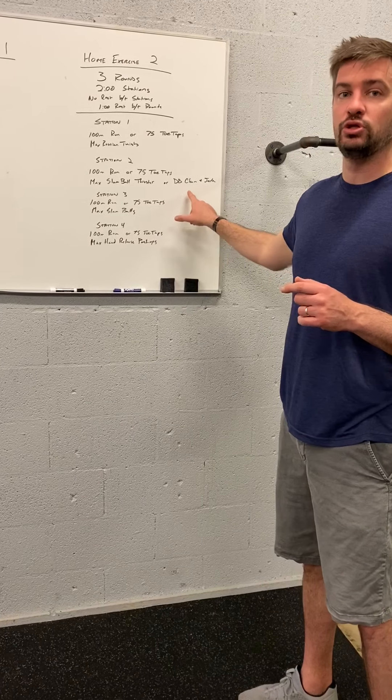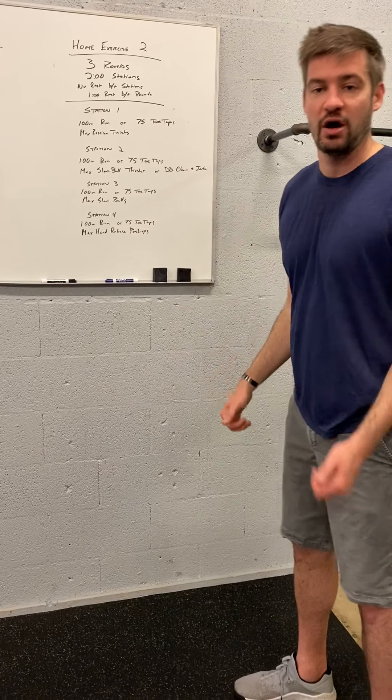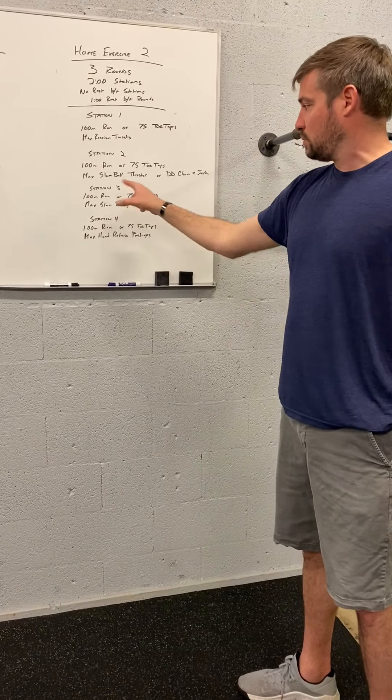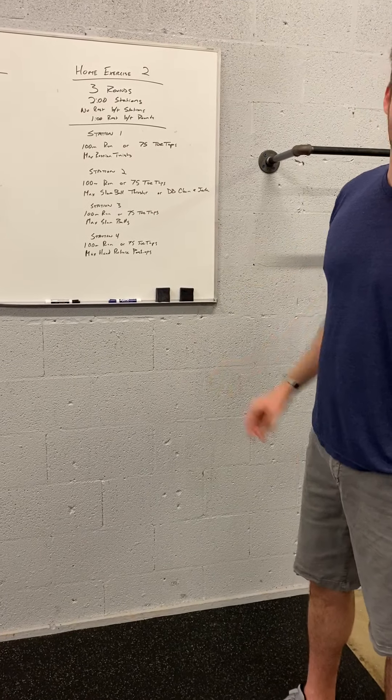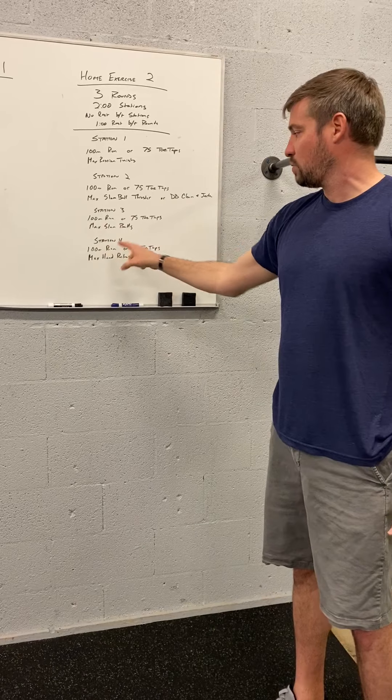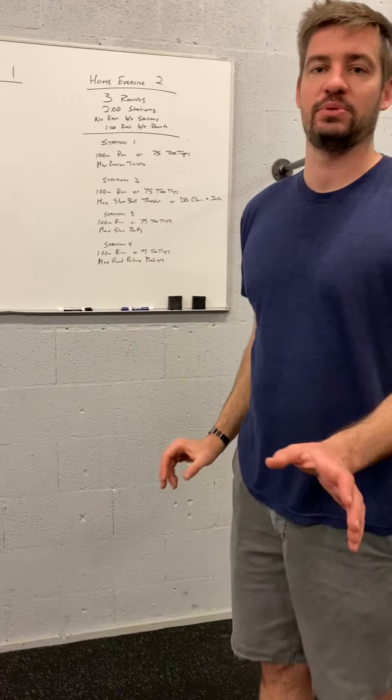Or if you don't have a ball, you can do a dumbbell clean and jerk — off the floor, to the shoulders, up overhead. Station three is run or toe taps, then max slam balls, dropping that ball to the ground. And then run or toe taps, followed by max hand release push-ups.